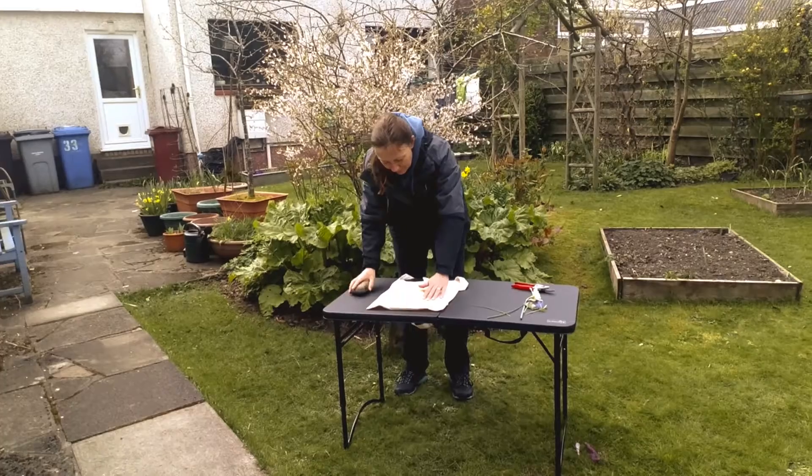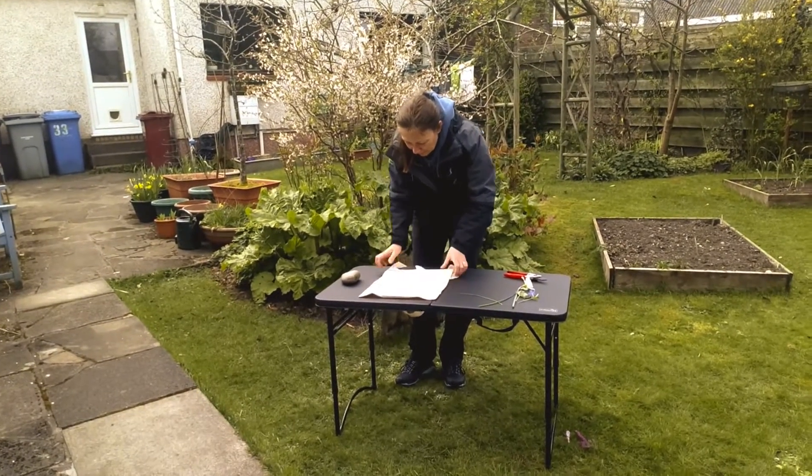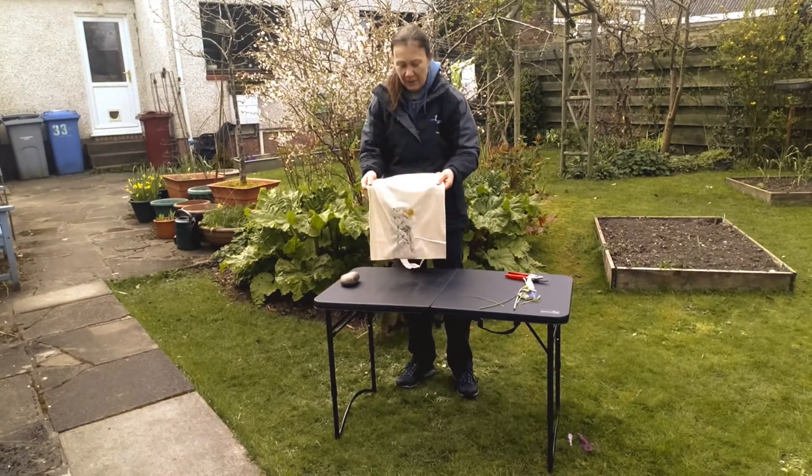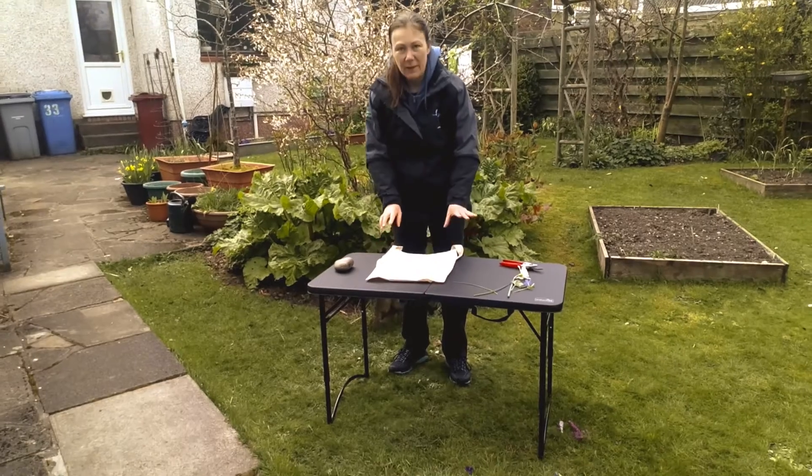That's coming along pretty well. Just always make sure you're keeping your fingers out of the way. I'm going to leave that for now just to hold it up to show you, but normally I'd carry on further — you can carry on doing this.